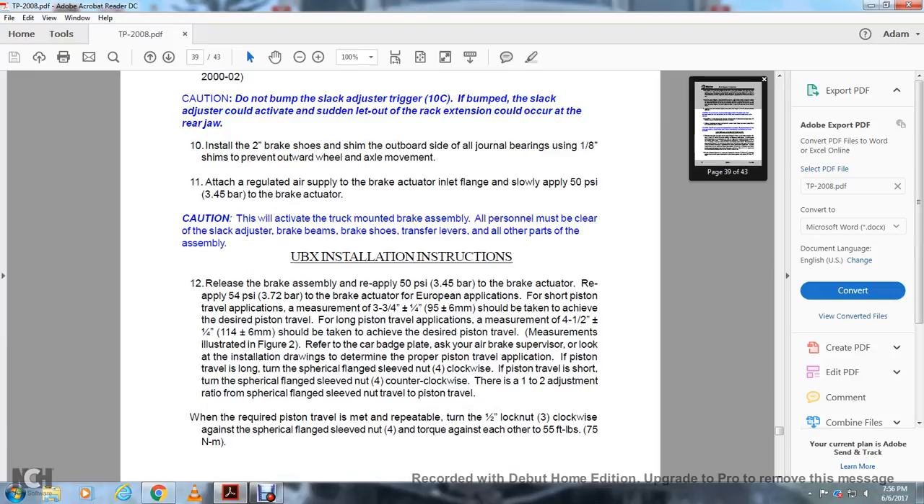UBX installation instruction: release the brake assembly. Reapply 50 PSI with the brake actuator. For the European application for short piston travel, the applied measurement of 3.75 inches plus or minus 0.25 inch should be achieved. For long piston travel, the applied measurement of 4.5 inches plus 0.25 inch should be achieved. Measurements are shown in figure 2 — refer to the car badge plate and ask your brake supervisor to look at the installation drawing to determine the proper piston travel. If the piston travel is too long, turn the cylindrical flange sleeve nut 4 clockwise. If the piston travel is too short, turn the cylindrical flange sleeve nut 4 counterclockwise. There is approximately a 1-to-1 adjustment ratio with the cylindrical flange sleeve nut travel to the piston travel.